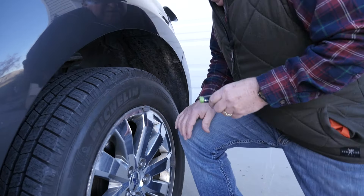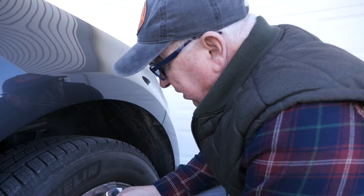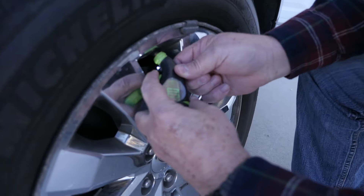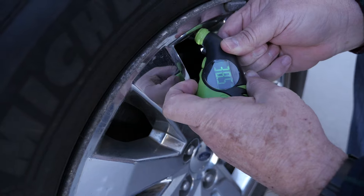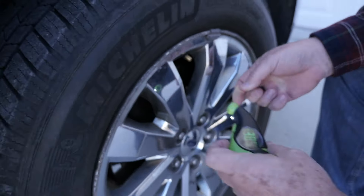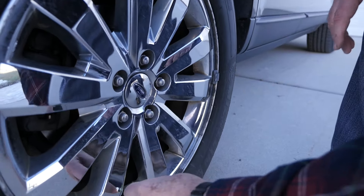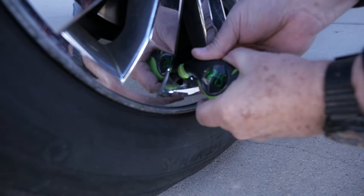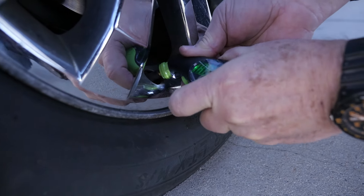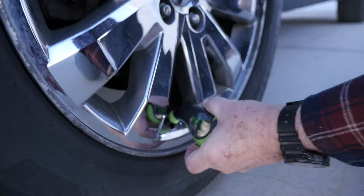Let's go ahead and check these. If they're within a couple pounds either way — especially as the weather's turning cold — if they're a little overinflated, we're going to be all right. That one's running at 38 and a half pounds; we'll call it good. Now at our last of the four mounted tires — 21 and a half pounds. There's our culprit. Let's go ahead and get this aired up.